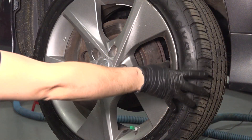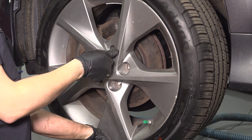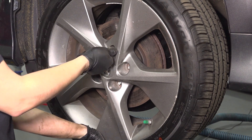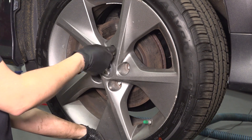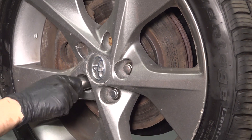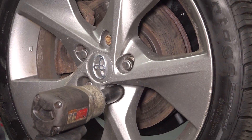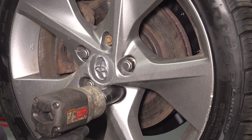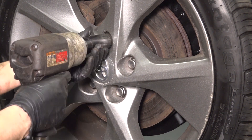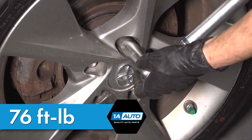Let's get the wheel back on. Put on all five of your lug nuts, bottom them out, and then we'll torque them in a cross pattern to 76 foot-pounds. Once again, 76 foot-pounds in a cross pattern.